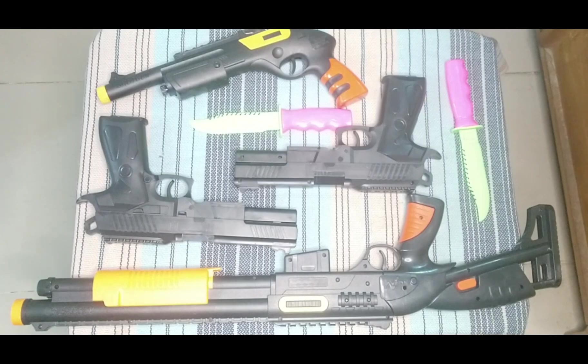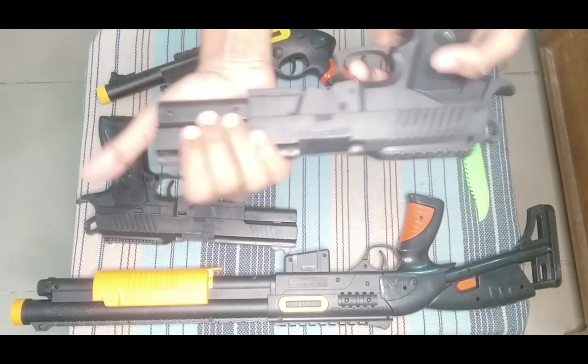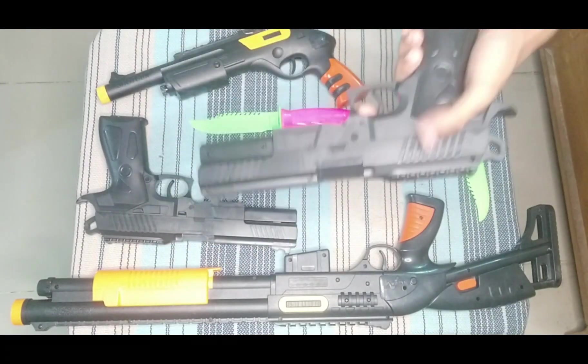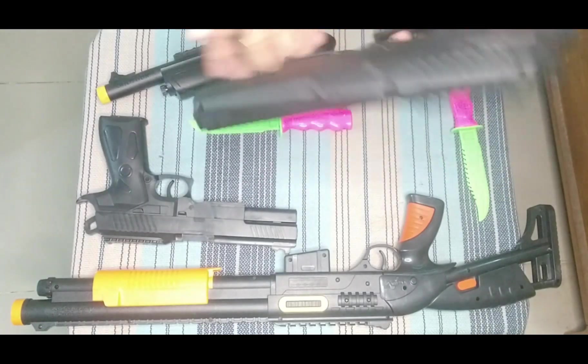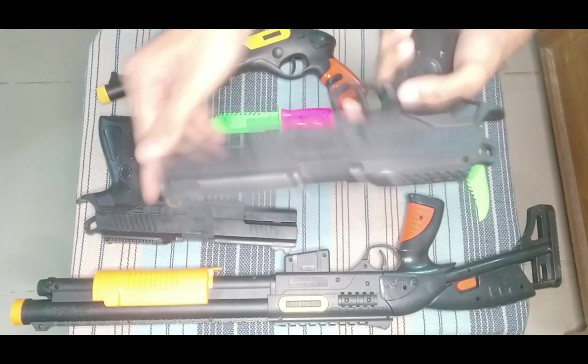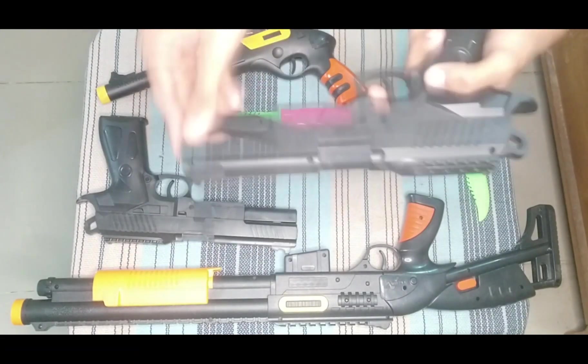Then I can show you this toy pistol. This is a black color toy pistol. Wow, nice. How is that? Shoot. It's good — looks like a real toy pistol.